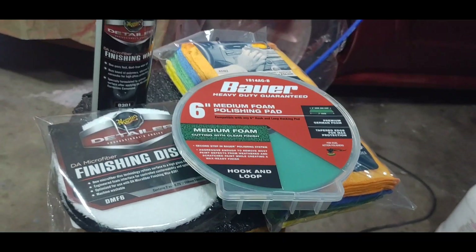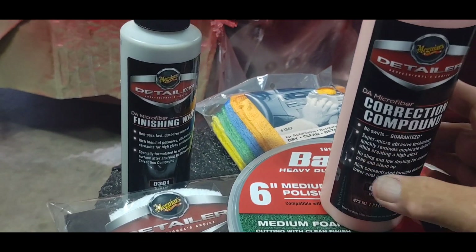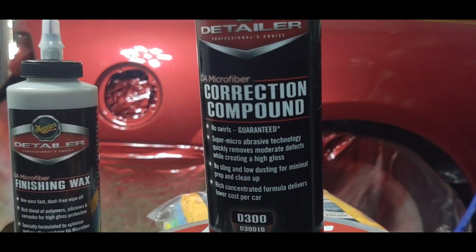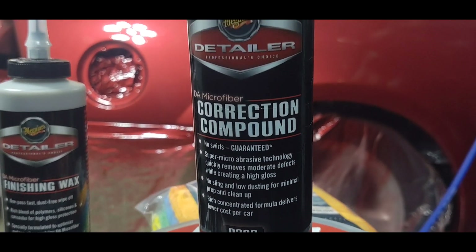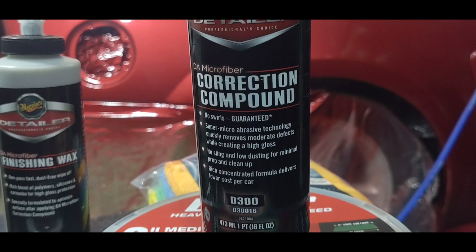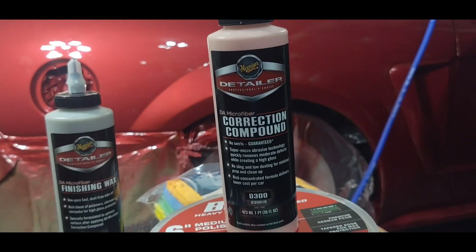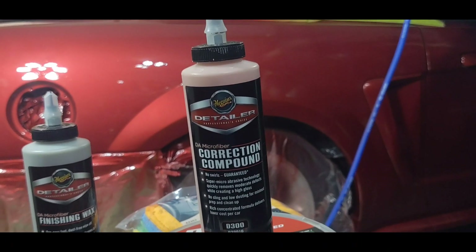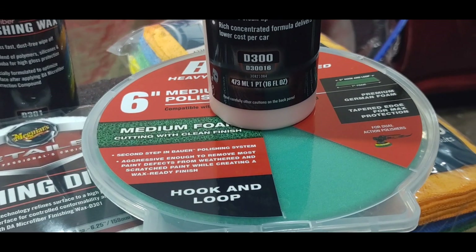The next step: take a medium foam pad from Harbor Freight and use Meguiar's detailing correction compound. The regular paint stores around here have it for almost $38 for a small one-pint bottle. But you could do this whole car with half a bottle or less — it doesn't take a lot. You rub it around on your pad, use a little spray bottle with a tiny bit of water and a few drops of Dawn in it, then go over the whole car with this.